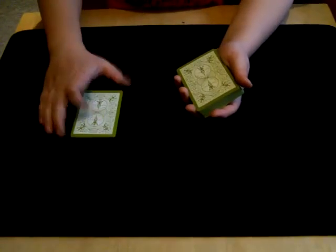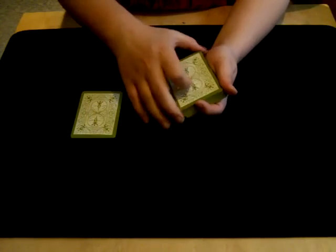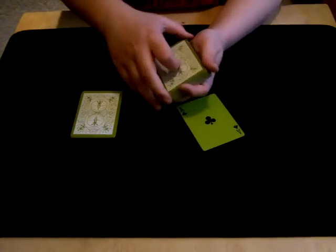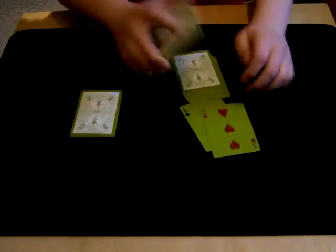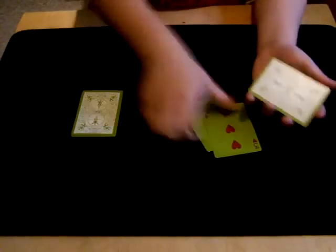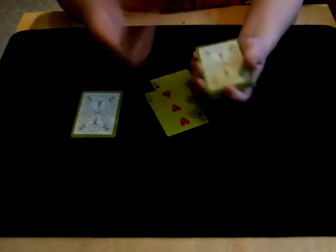Now we can set them all to the side right now, and we'll get back to them later. Just call stop please for your two selections. There, here's your first card — the ace of clubs — and call stop again please. There, and here's the next selection, the three of hearts. Now we have two selections that you selected by yourself, and you can call stop anywhere.